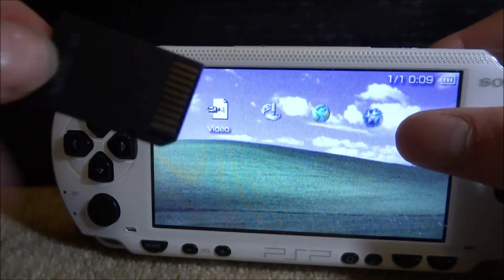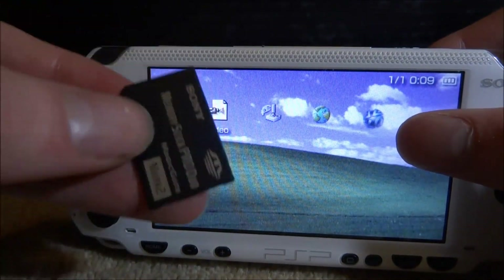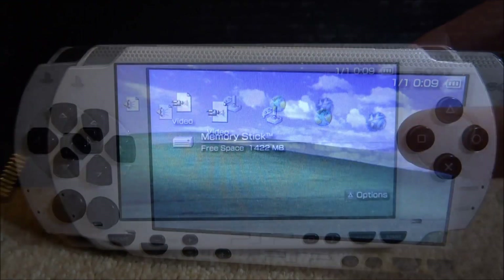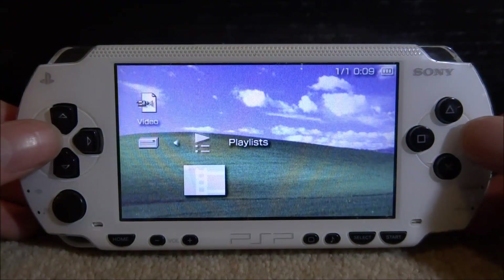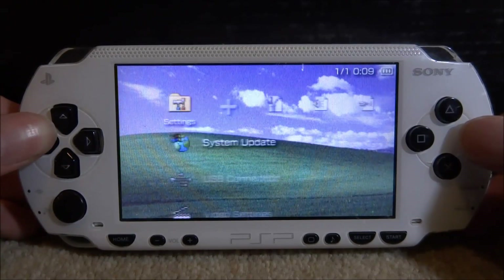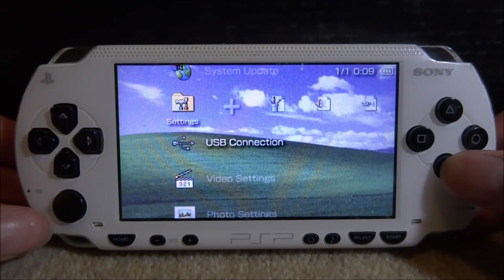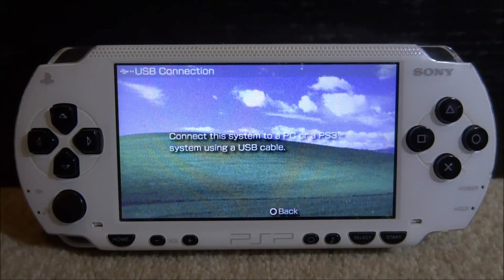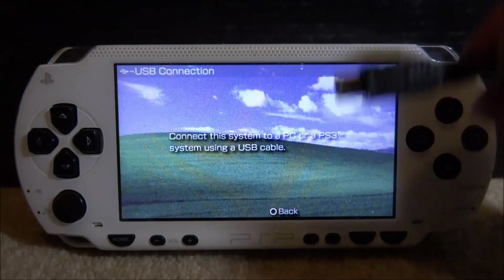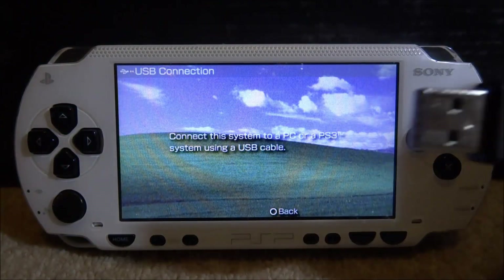Make sure your SD card with the adapter is disconnected. Make sure your original memory stick is now plugged in. With the original memory stick in the PSP, scroll over to Settings, scroll down, and press X on USB Connection. We have to connect the PSP to our PC via USB — plug the USB cable into the top of the PSP and the other end into your computer.